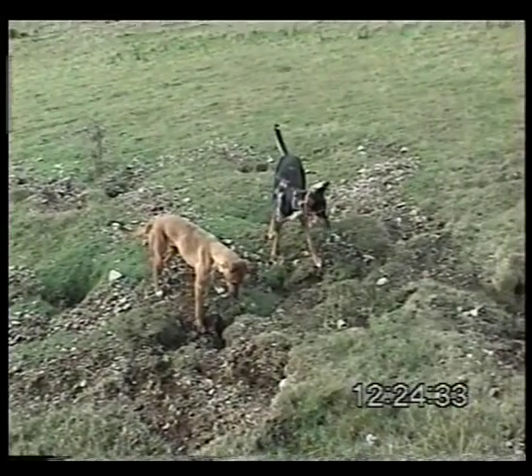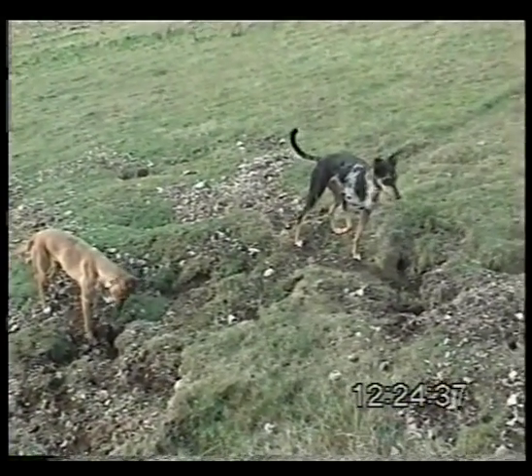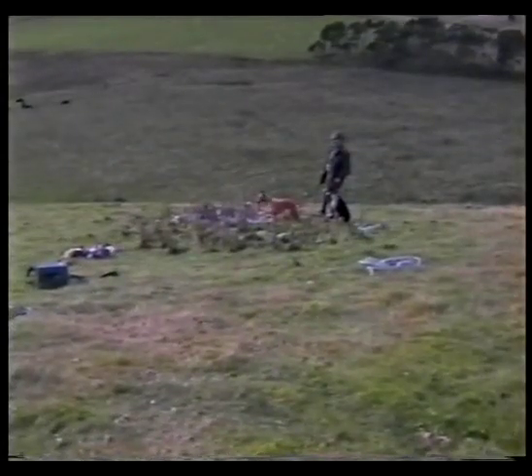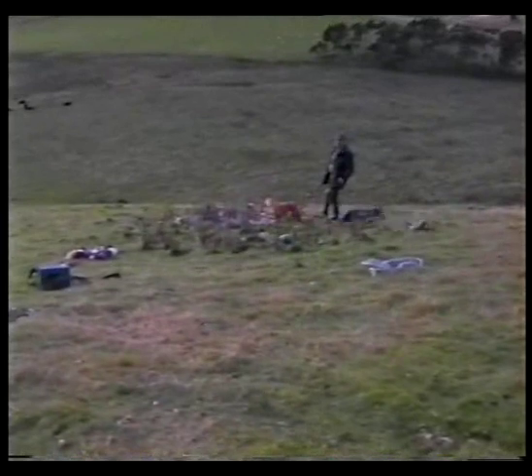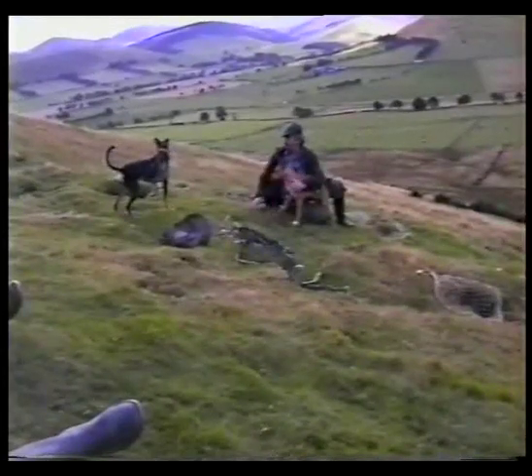This time we've got a pair of dogs on the warren. But again, you can see both the dogs settled - no need for a slip lead or a leash of any kind. Gem there, just standing quietly. The rabbit bolts behind Purdy - she's straight onto it. And again, the rabbit, no damage whatsoever.